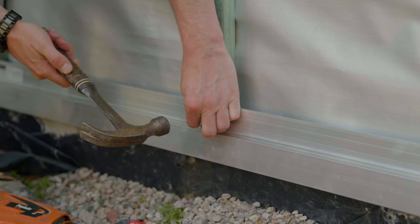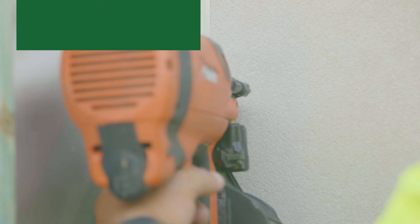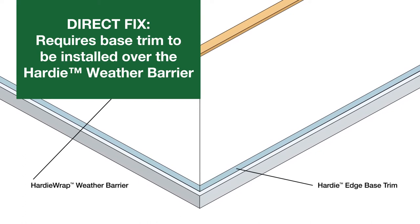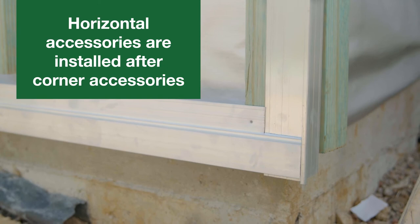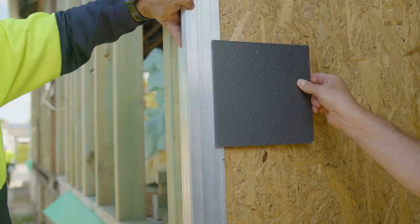Install the corner accessories before the horizontal accessories. Fix the aluminium accessories at 300mm centres using 2.8 by 30mm fibre cement nails. A coil nailer can be used as long as care is taken not to bend or dent the accessory. When installing Hardy 9mm aluminium base trim using the direct fix method, ensure it's installed over the Hardy weather barrier. Horizontal accessories are installed after corner accessories and must be mitered or trimmed to fit neatly within the corner accessory.